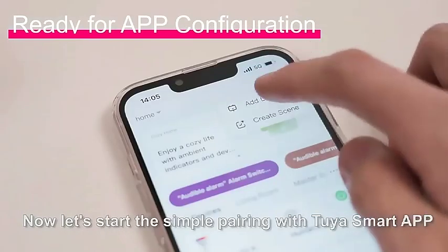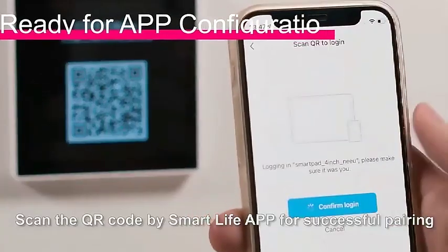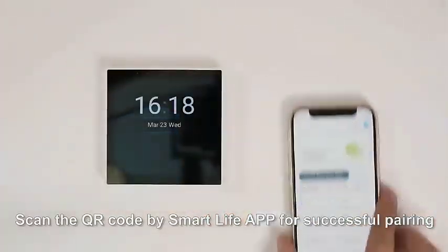Now let's start the simple pairing with Tuya Smart App. Scan the QR code with the Smart Life App for successful pairing.